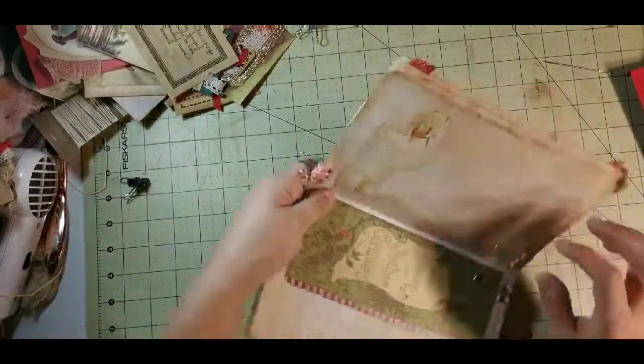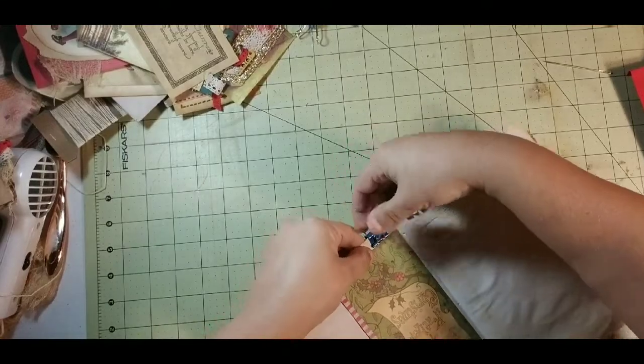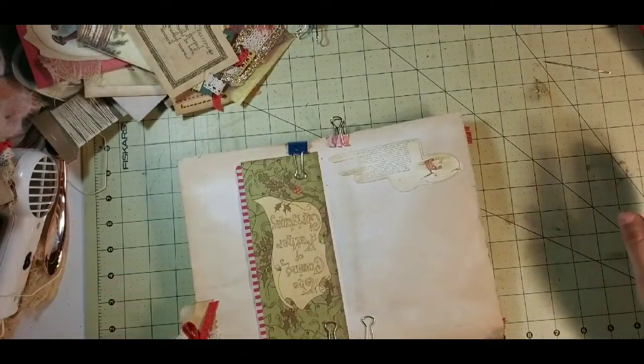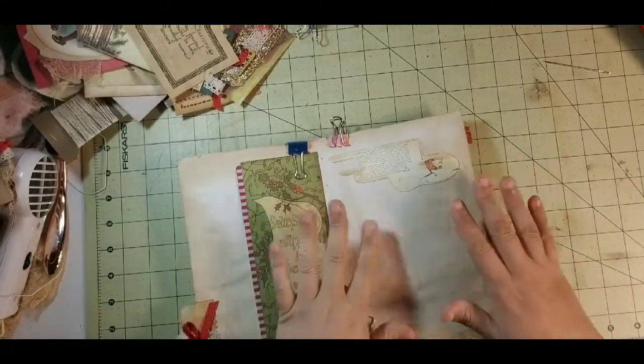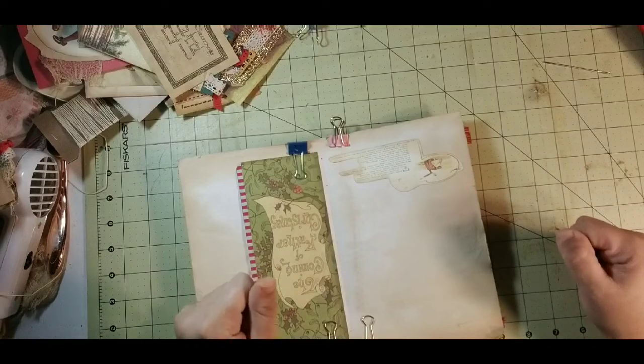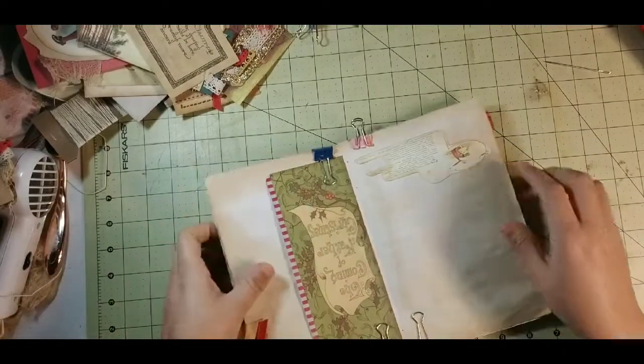When I get finished binding this one, that will be the end of this video. When I come back, we will go ahead and glue the hidden spine in and do the side pages, then shove all the ephemera back in and all that. Just in case you're wondering.